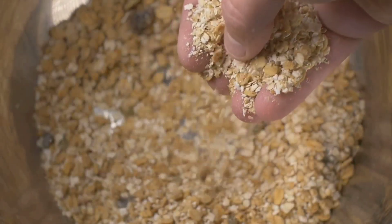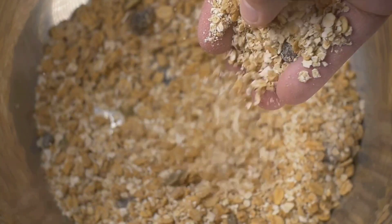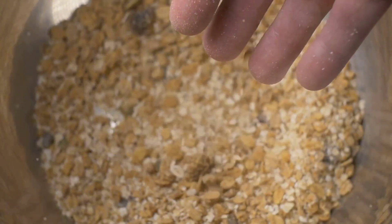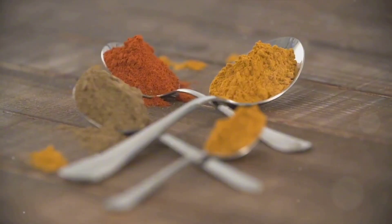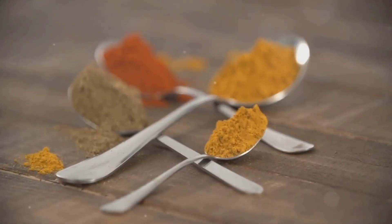Furthermore, some recipes may also include spices like cinnamon, which is known for its anti-inflammatory properties and ability to regulate blood sugar levels. So when you bite into an oatmeal cookie, you're not just indulging in a delicious snack — you're also consuming a medley of nutrients that contribute to your overall wellness. Not only are these cookies tasty, but they're also packed with health benefits.